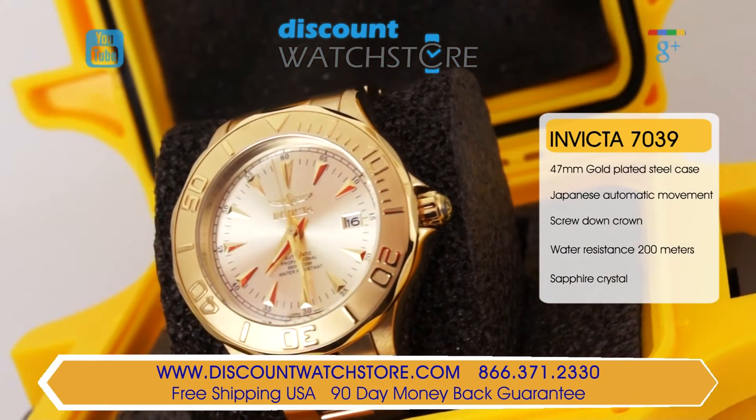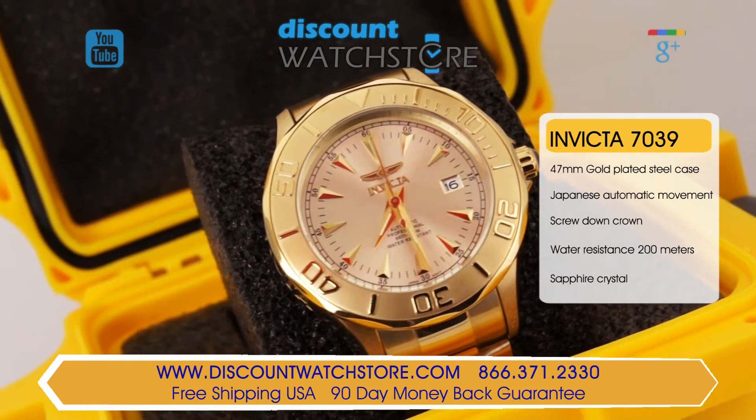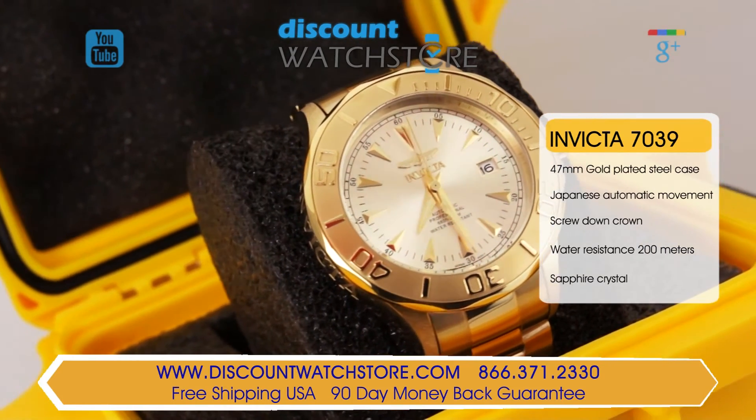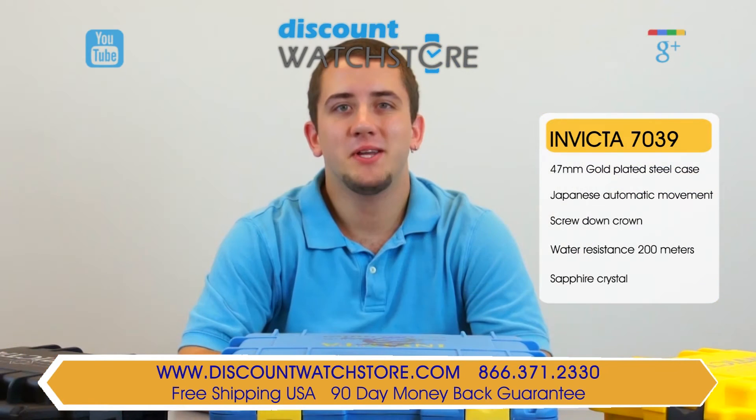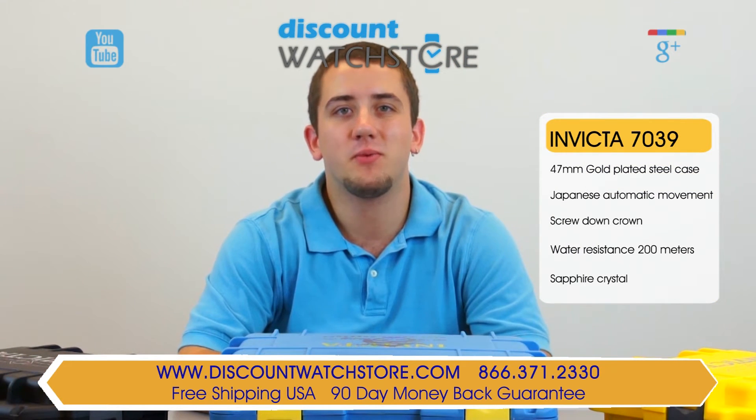A pristine and luxurious timepiece, it is well-suited for jacket and tie events and yet is ready and able to take on the rigors of everyday wear and still look fantastic. So what are you waiting for? Get the Invicta 7039 from the Discount Watch Store, where we save you money every day.